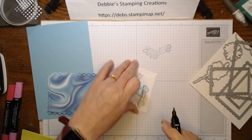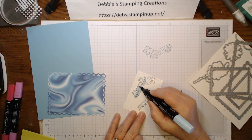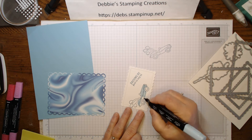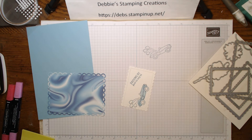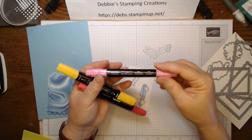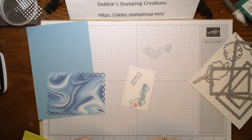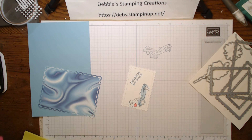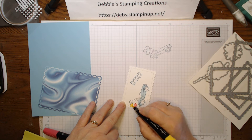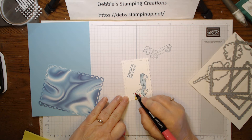The rest of the colors I picked were just to brighten it up a bit. There are balloons and I thought for balloons we need like red and pink and yellow. I grabbed Polished Pink for one balloon, Mango Melody for another balloon, and Real Red for our last balloon. You can use either end of these blends to color the balloons.